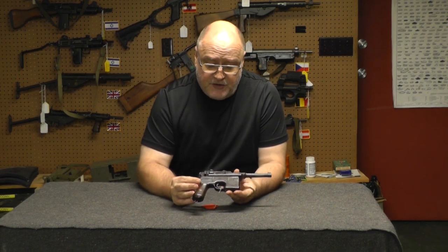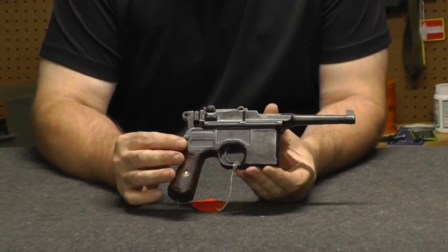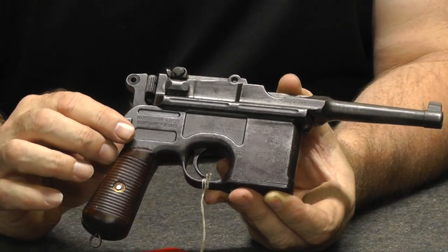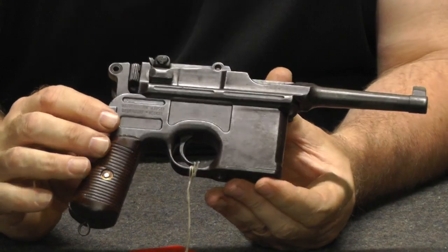I don't know if Gary can pick the finish up or not, but the finish is worn but it's not really pitted. Taking into account the grips were shot — these are replacement grips — it's a mismatched gun.